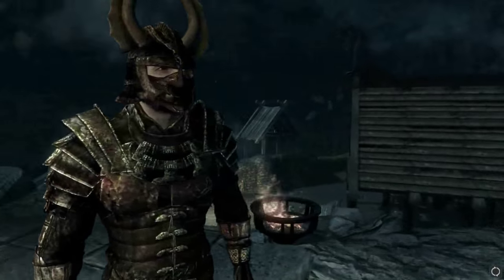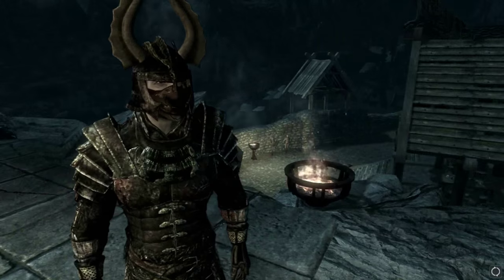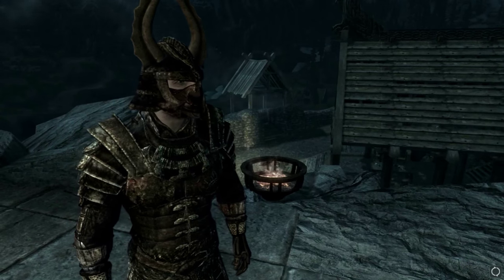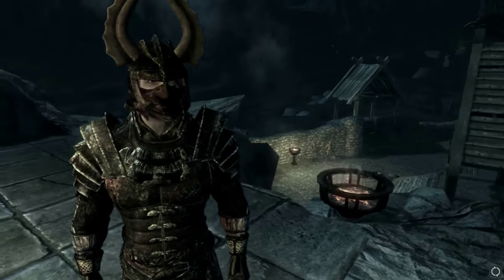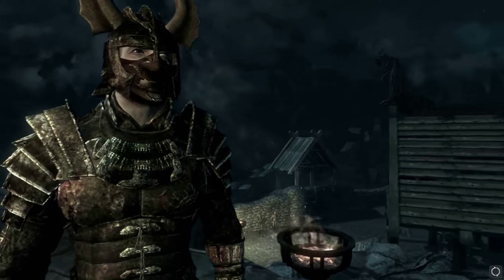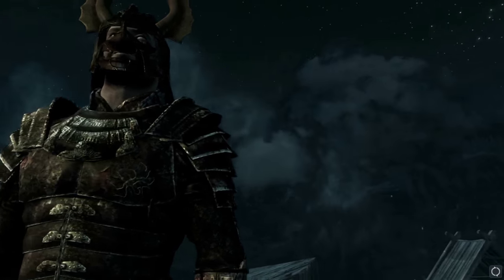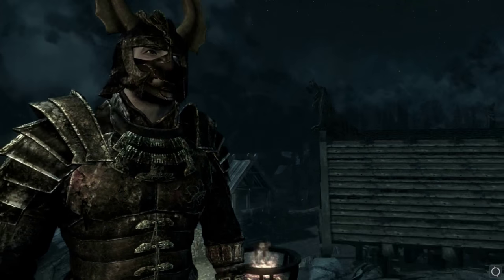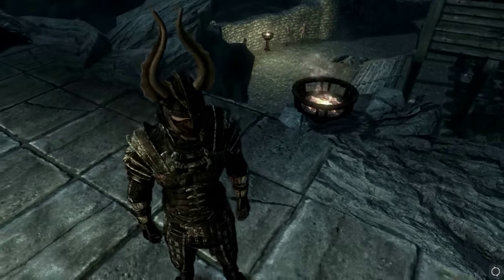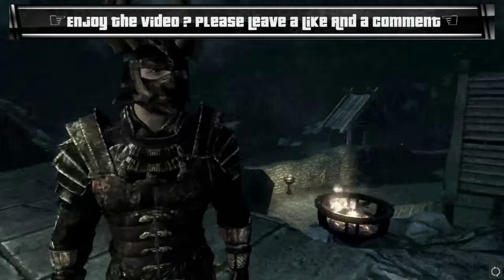The detailing on the face of the helmet — just between the bridge of the nose and the cheekbone — there's a lot of detail there. The mouth guard looks very nice. The detailing on the chest, particularly on the pec section, looks pretty good, and the tassets holding the chest together also look very nice.